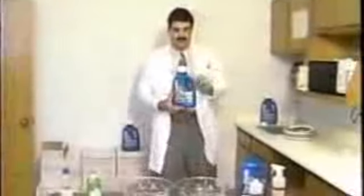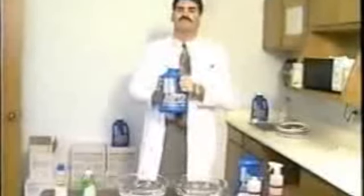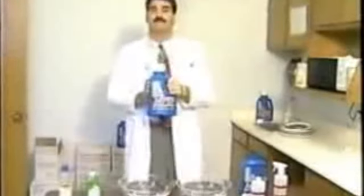Oh hello everyone, Dr. Z here doing a little cleaning up around Dr. Z's lab and no better product to use than the Forever MPD, multi-purpose detergent, very, very concentrated, very good at breaking up grease and cleaning.